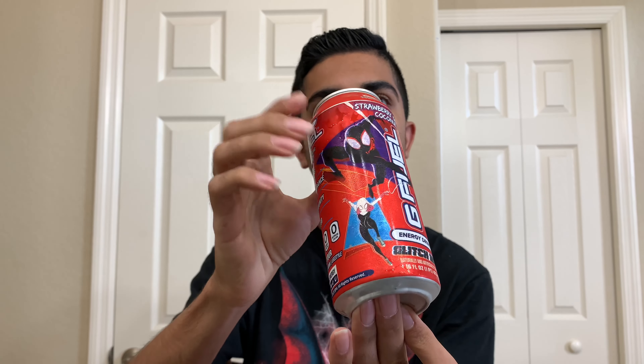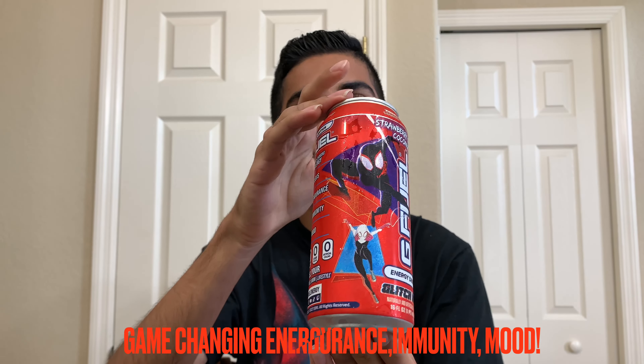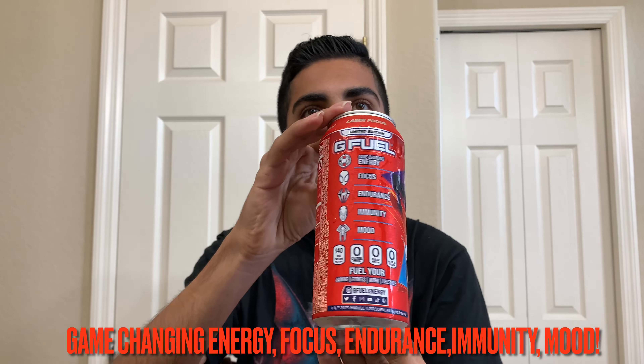Then you have the Miles Morales version of Spider-Man, and then you have Lady Gwen — I think that's how you say it — and then you have this other version. Also, all of these characters are in Fortnite, though they're not actually from Fortnite. Here on the side it says game-changing energy, focus, endurance, immunity, and mood — something a little different. It's usually energy, focus, endurance, reaction. So they changed that up a little bit, and then they have Spider-Man logos right there along with it.